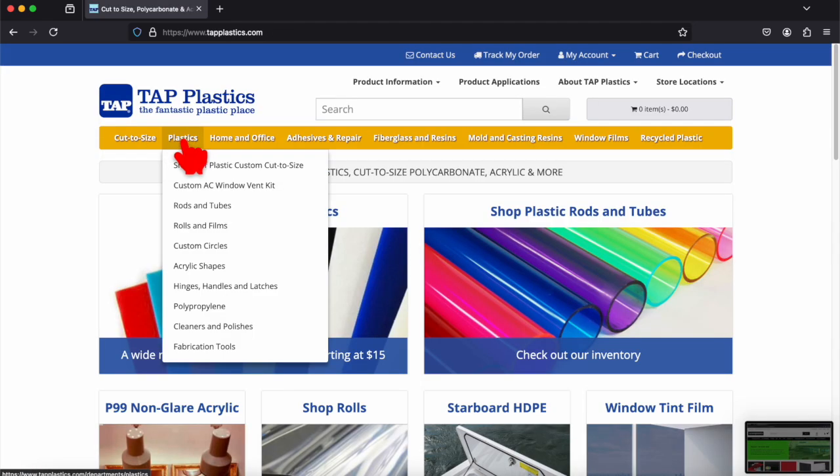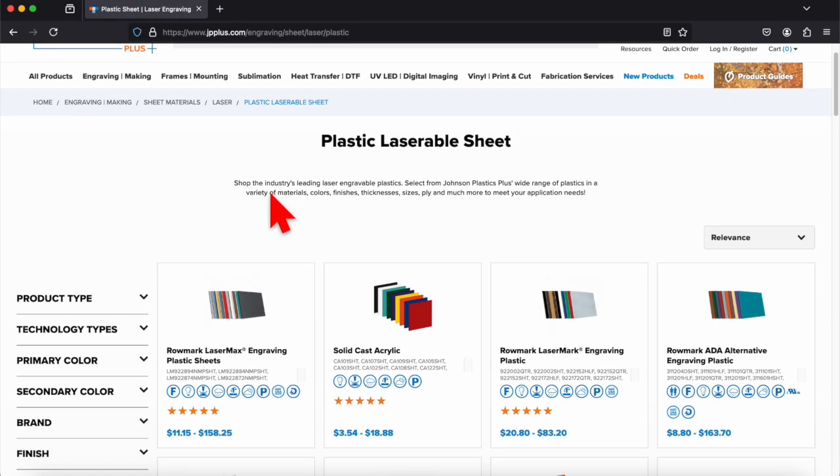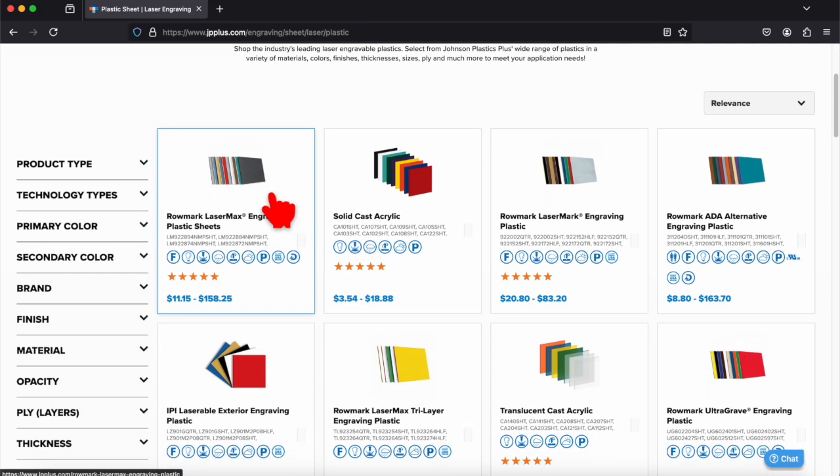Now that the stage is set for our 10 contestants, the first thing I evaluated was their ease of use. Because if you can't understand their website, products, or how to order from them in the first place, then the other factors don't really matter that much. And right off the bat, this eliminated three different suppliers for me — specifically E Street Plastics, Tap Plastics, and Johnson Plastics Plus. If you're already familiar with those suppliers and you know exactly what you want from them, by all means keep doing what you're doing. But if you're getting ready to place your first order for acrylic to run on your laser, then I think you're going to be a lot happier with some of the other suppliers we'll talk about next.